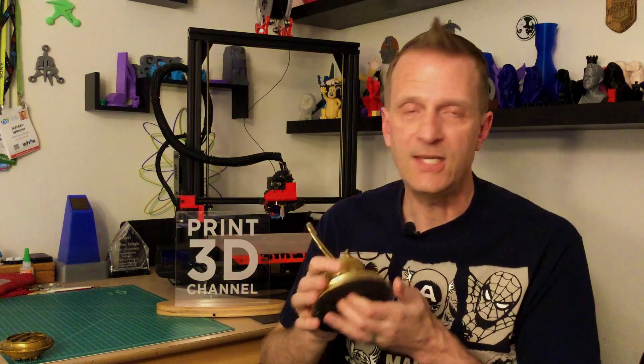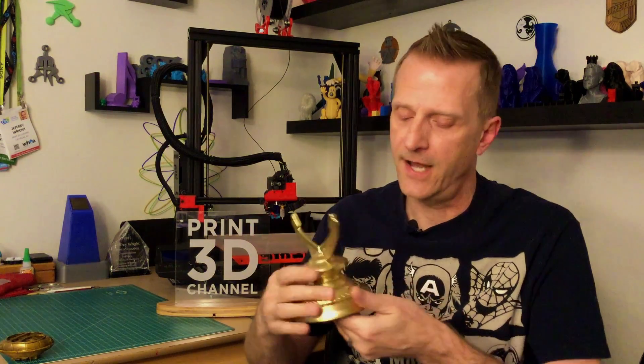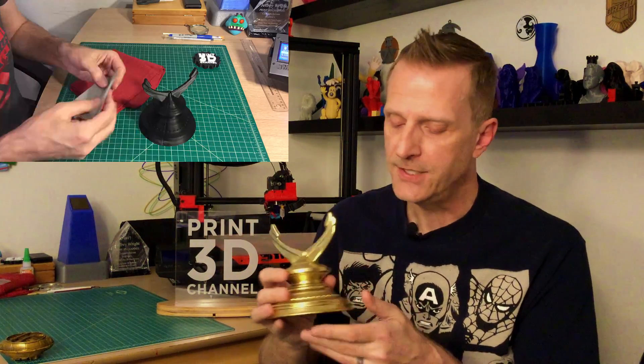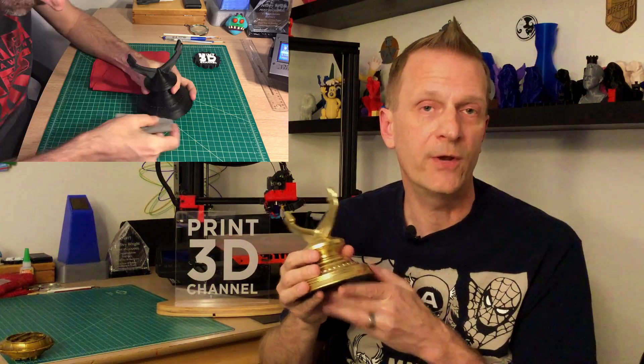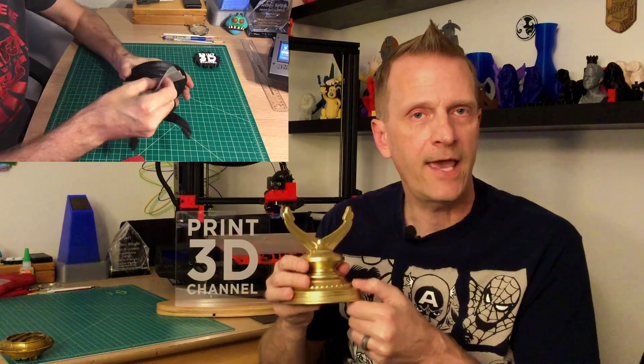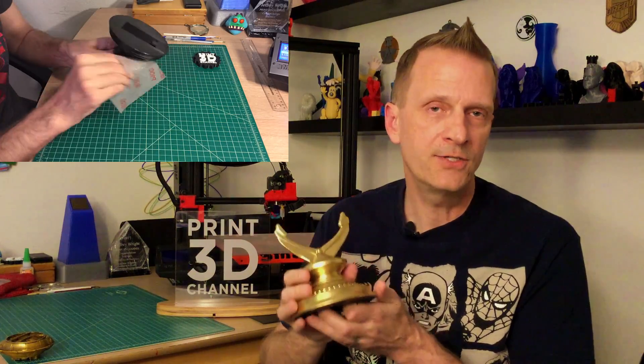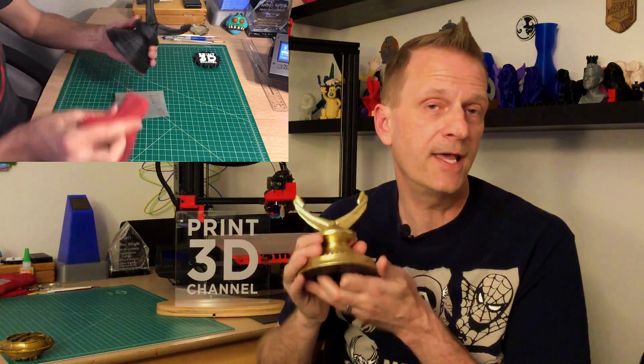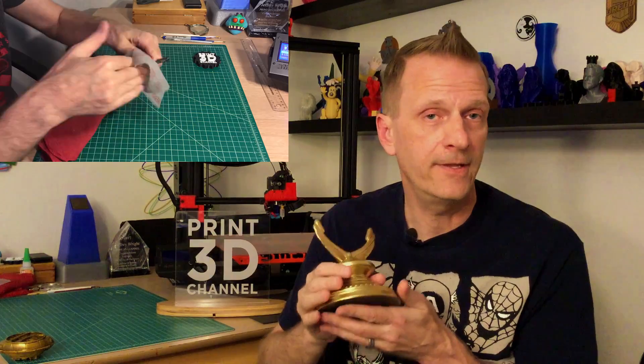For the stand, I did a little extra work because I really wanted it to turn out awesome. There were a lot of layer lines and a seam on the back edge. I didn't want to do a ton of sanding — just enough to knock down the seam — because I knew I'd be adding a heavy coat of filler primer. I talked to the Broken Nerd, who designed the stand, and he suggested laying on heavy coats of filler primer to fill in the layer lines. Link is in the description.